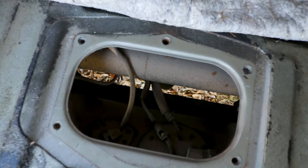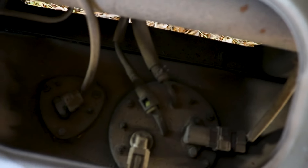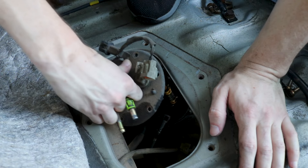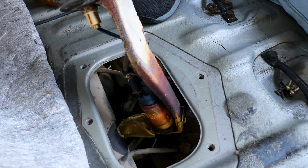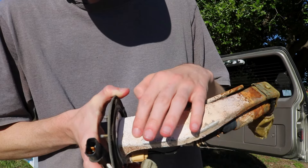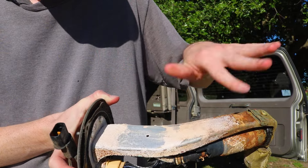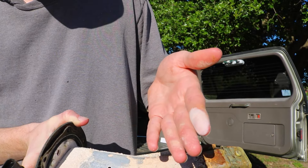The fuel pump is actually located on the front side of the gas tank and it's right there. It's covered in varnish and some kind of weird white stuff.